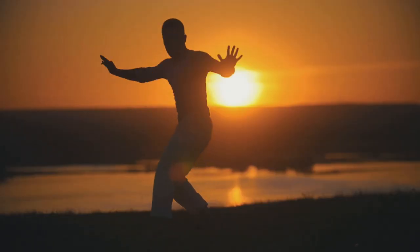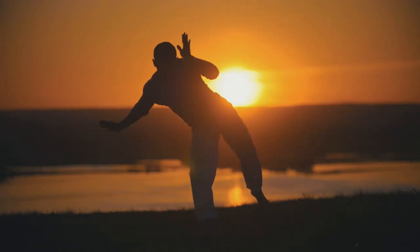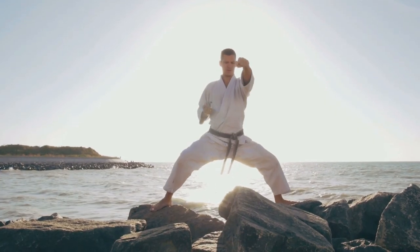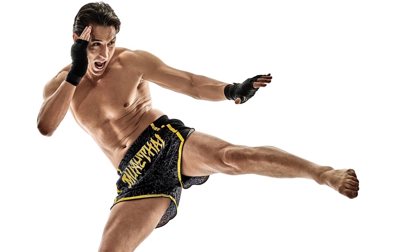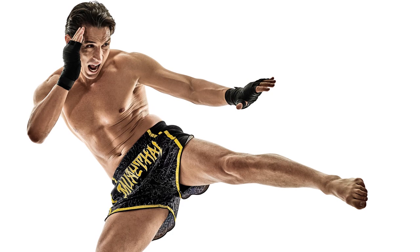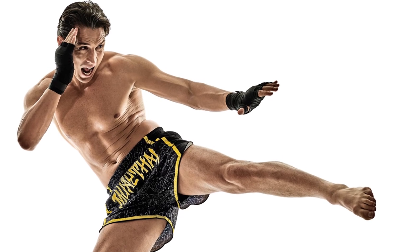As we explore the different martial arts of the world, we would like to take a moment to stop and appreciate some individual techniques. In many cases we could break them down, talk about why they stand out, show some pros and cons, and maybe even explore how those techniques exist in multiple different arts, sometimes in different interpretations. So that's what we're gonna do today — we're gonna take a look at the Muay Thai leg kick and why you should have it as part of your regimen.